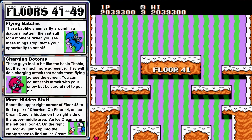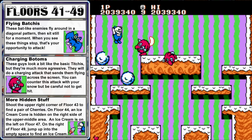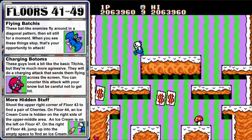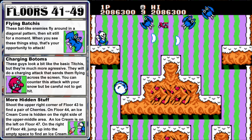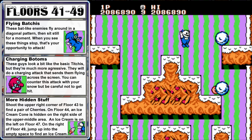The new gimmick for the final set of floors is that there are some open spaces at the bottom. If you drop through, you'll wrap around to the top. We're certainly going to be using this mechanic to our advantage. The new enemies here are called Bat Cheese — they're blue bat-like enemies with impressive facial hair. They fly around erratically, but they do stop from time to time, and that's your chance to strike.